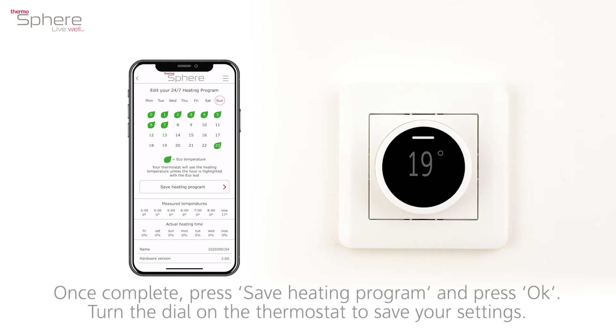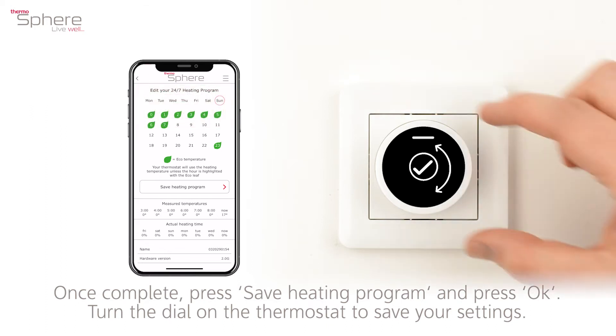Once complete, press save heating program and press OK. Turn the dial on the thermostat to save your settings.